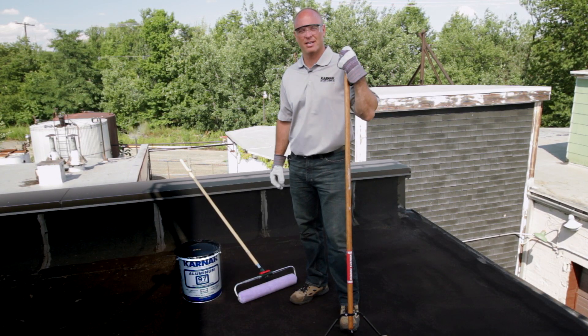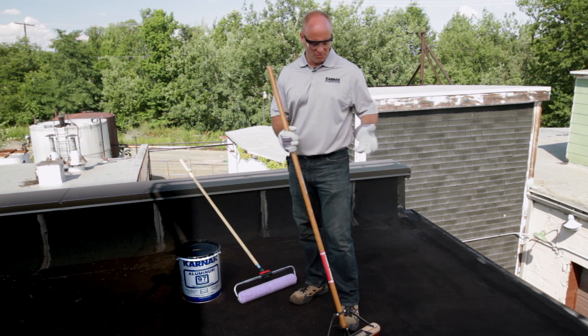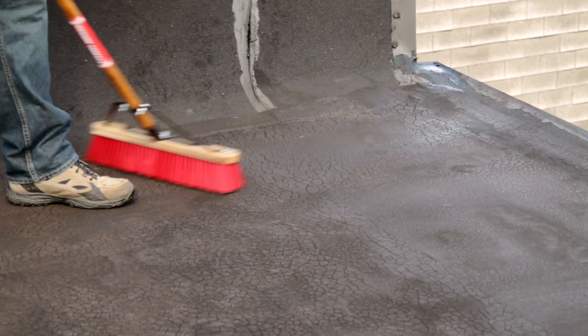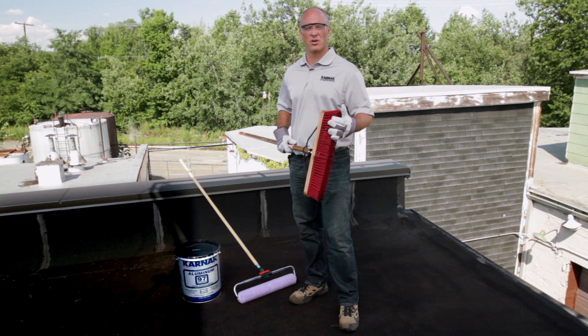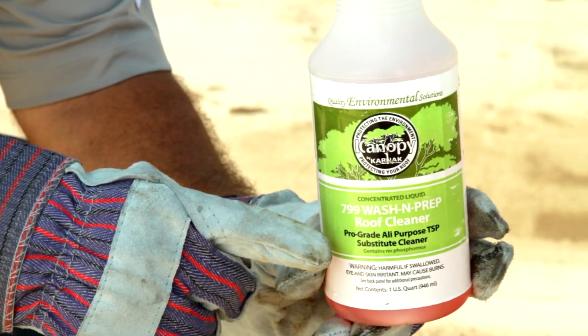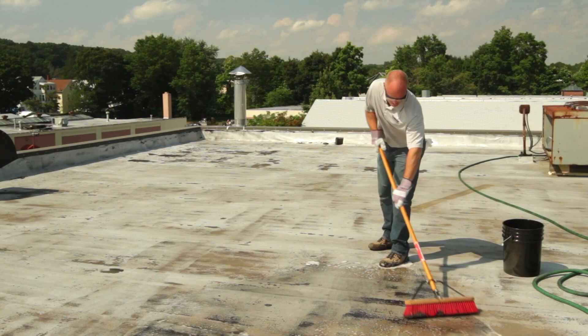To begin our application of Karnak 97 Fiber Aluminum Roof Coating, we need to clean the roof surface first. To remove all the dust and dirt, a stiff broom like this is usually sufficient. If the roof has a lot of dirt on it, pressure washing or power washing the roof surface is recommended. We'd also suggest using a cleaner to do this. Karnak 799 Wash and Prep Roof Cleaner is excellent for removing dirt and dust from the roof.